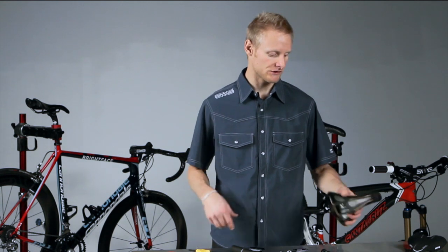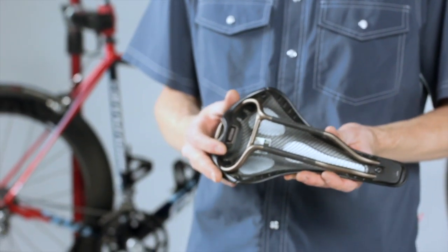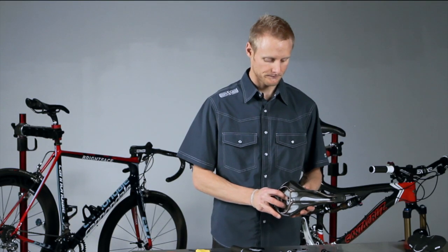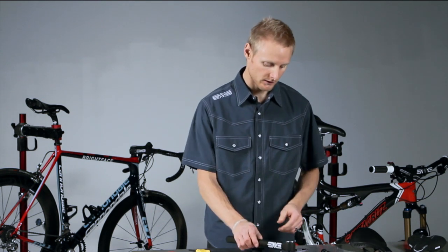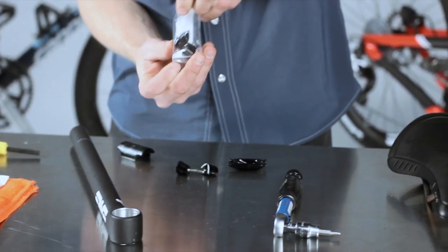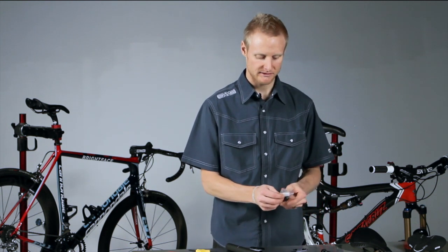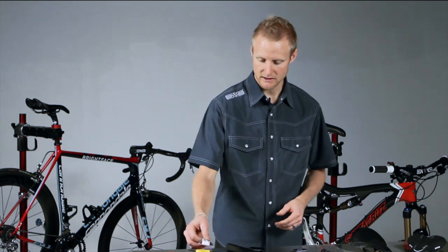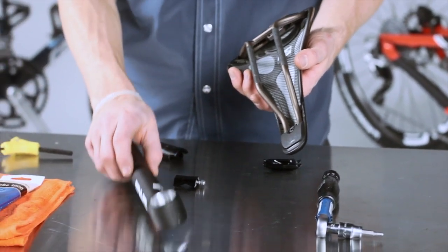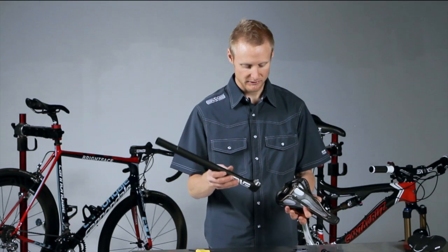Now we're going to walk over the installation of a more challenging setup: the oversized rail. It's a little more challenging because this saddle has a back piece that prevents you from installing it the same way as the standard rail. With the seat post disassembled, pull out the hardware for the oversized rail. The main difference is these wedges are a little bit smaller and the bolt uses a four millimeter head instead of a five. Set the standard rail hardware aside — save it in case you switch saddles. For this saddle, we've removed the upper cradle and set it aside because it won't fit with the cradle installed.